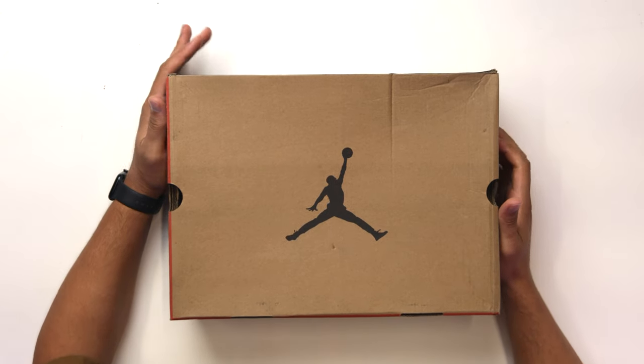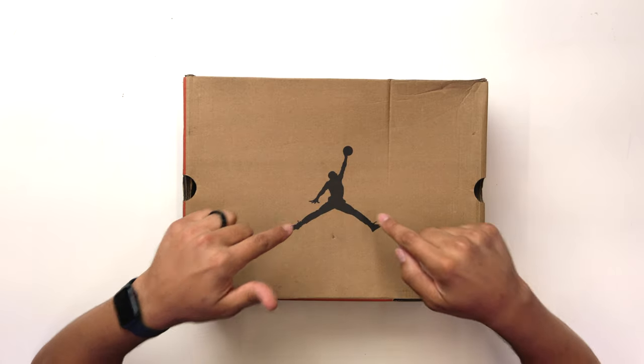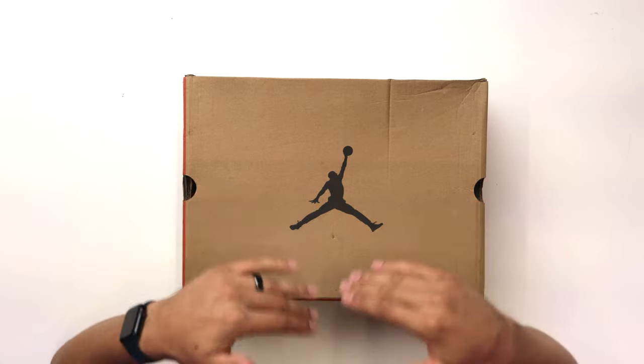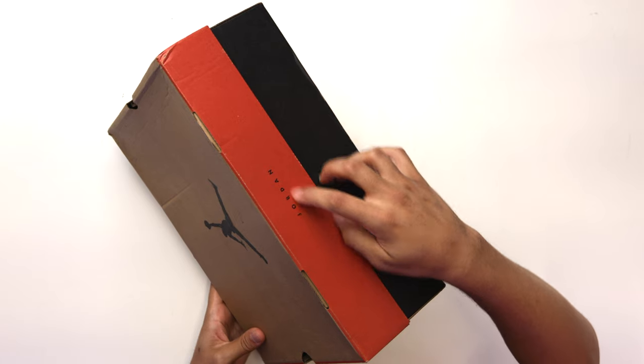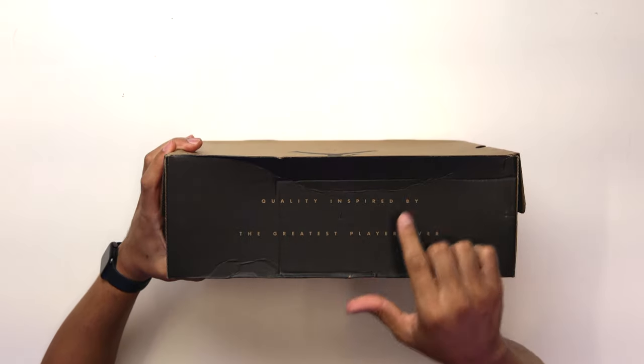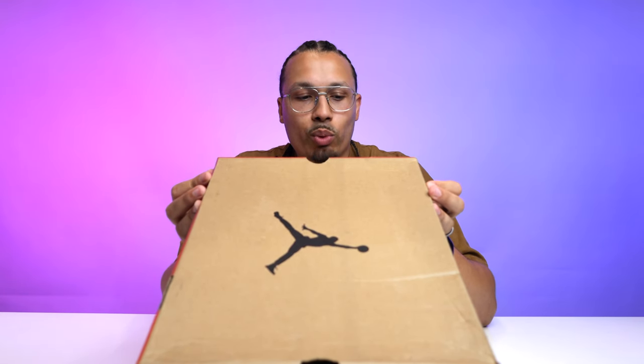First, let's cover the box and talk about the differences between the OG style and the new style. Back in the day on the Air Jordan 12 box we used to see Nike on the top with the swoosh. Now you have the Jordan Brand branding with the Jumpman in black, and on the side of the lid it says Jordan in black text. The bottom half of the box is all black, and on this side it says 'Quality inspired by the greatest player ever.'